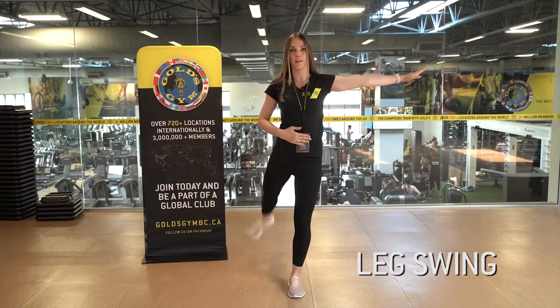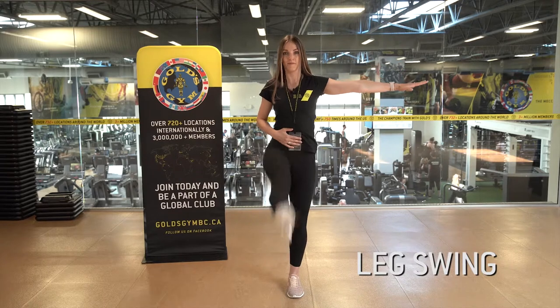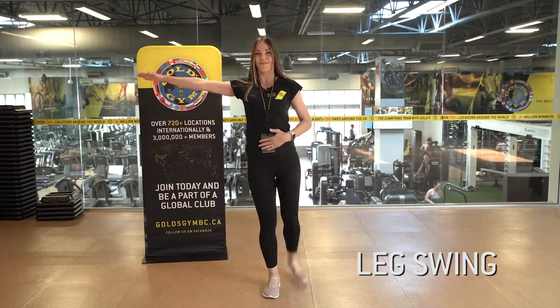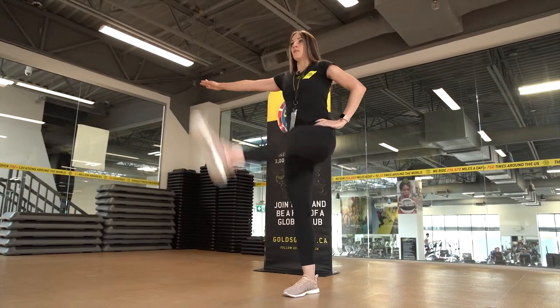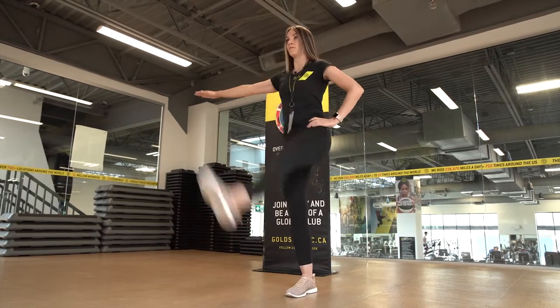The next one we're gonna do is called a leg swing. It's really gonna focus on extension and flexion in the hip joint — great to do before leg day, before squats. We're gonna swing our leg forward and then flex it and point it behind us, and then repeat on the other side.